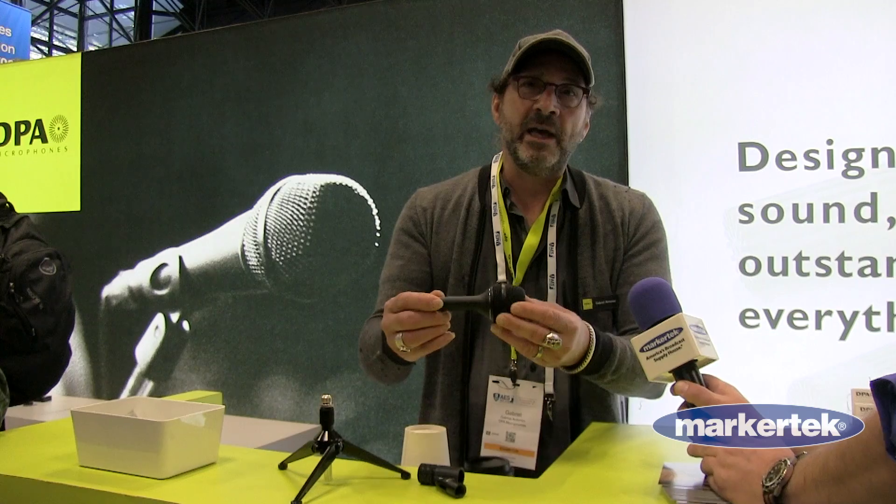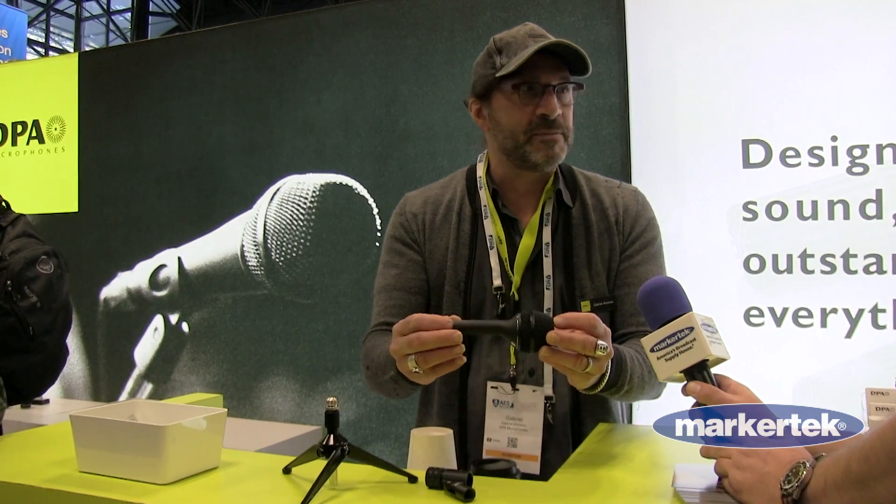Hello everyone, we're at AES 2022 in the great city of New York and I'm Gabriel Antonini from DPA Microphones from Denmark. We have a nice little surprise here — we have developed a kick drum microphone purpose-built for the kick drum.